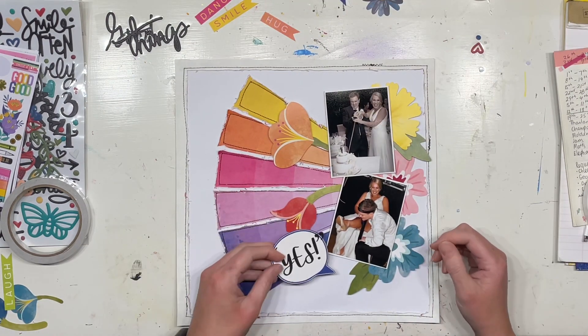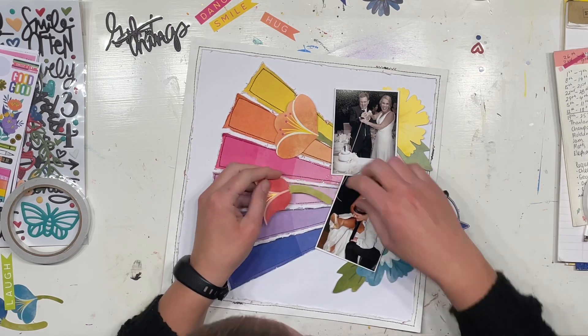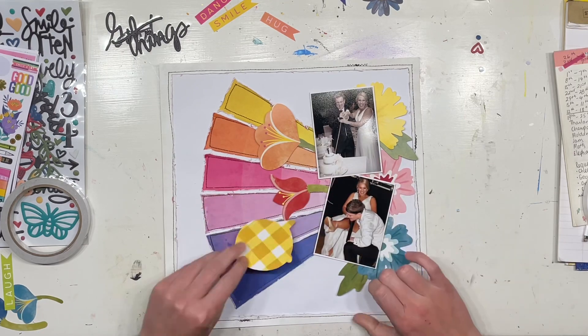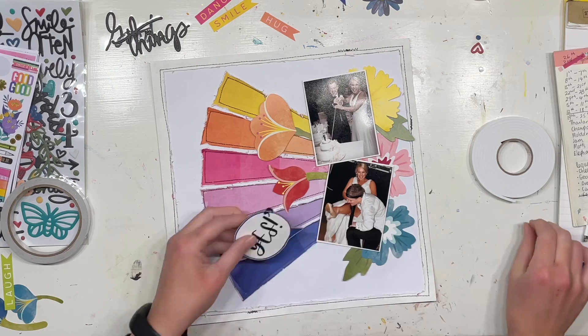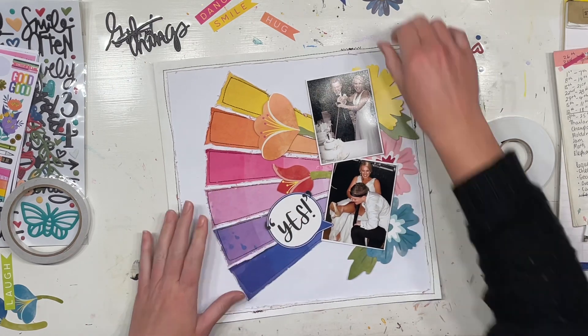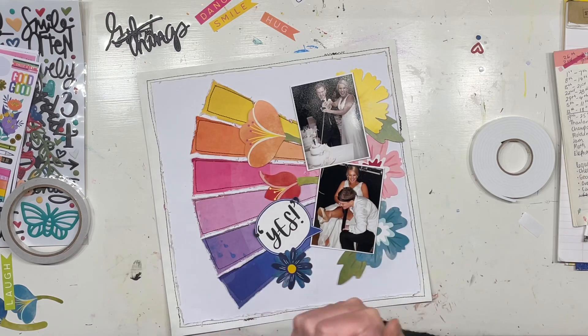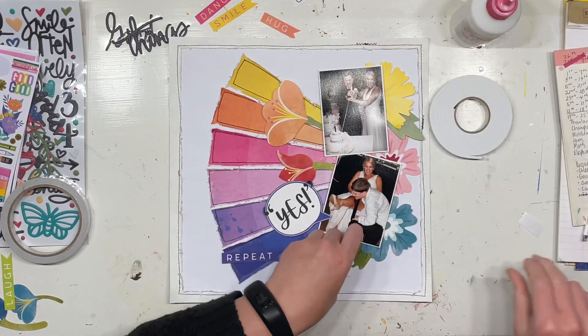That's the general gist of how my photos are going to go, and then I'm gonna have a play with the ephemera. I just love the way it comes together — I love the tone-on-tone effect, I love the bright colors. I'm sticking with the title 'good things' because it is all good things on this particular day.